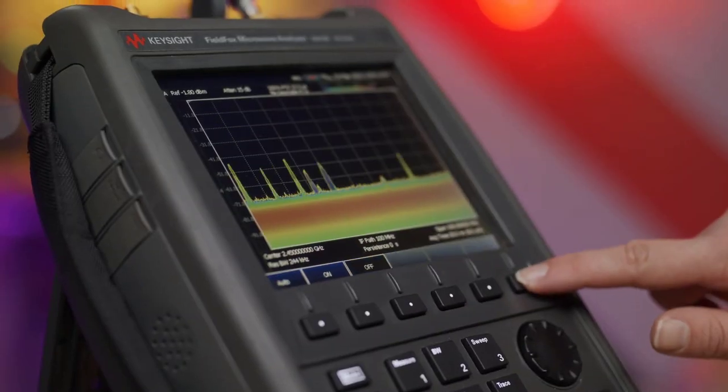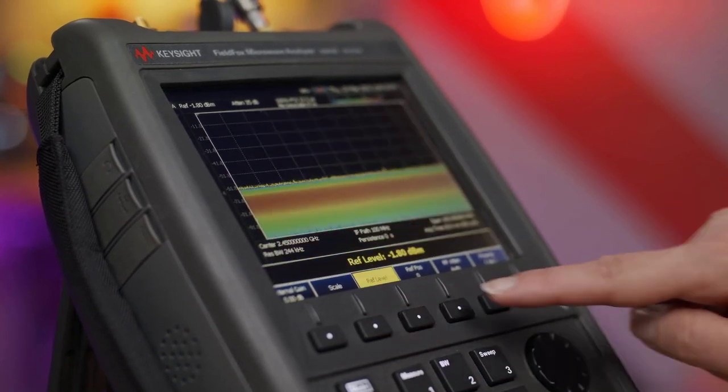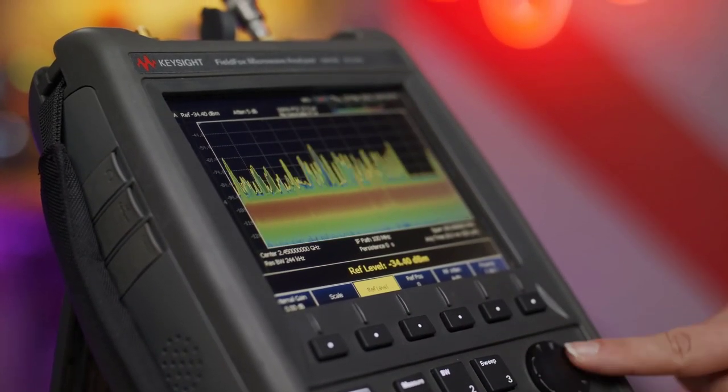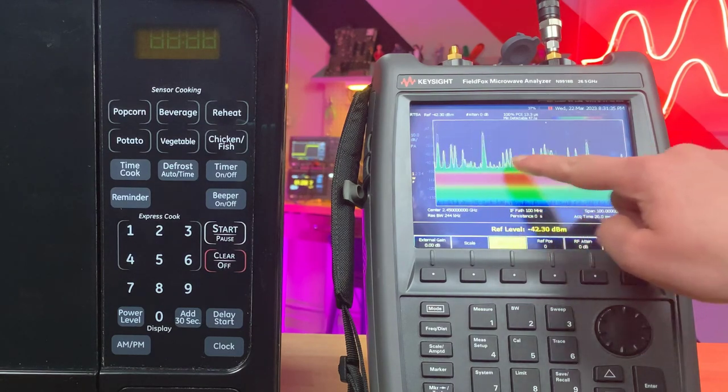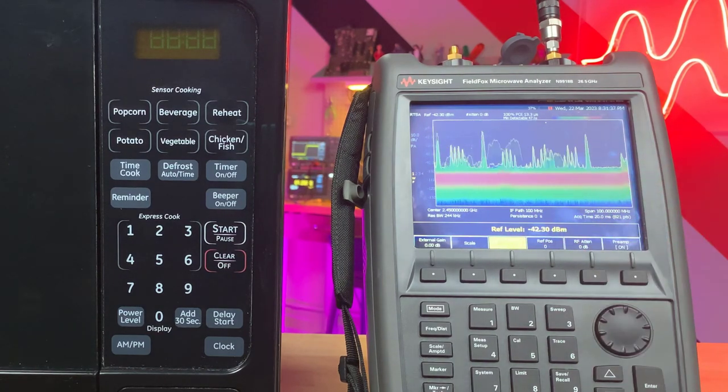We can increase the attenuation, turn on the preamplifier, and adjust the reference level to get a better look. These pulsing spikes are the Wi-Fi access points. Occasionally, there's a wider signal that sweeps across the screen — this is the Wi-Fi data transfer.